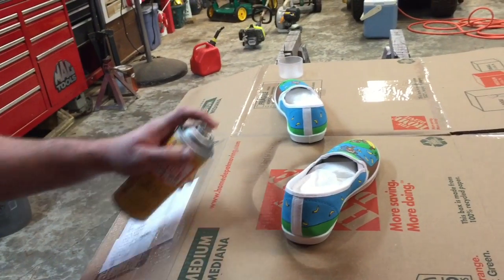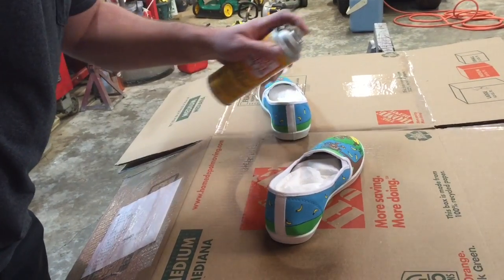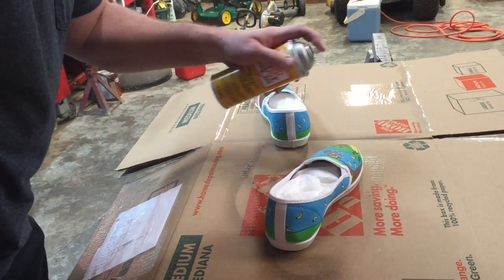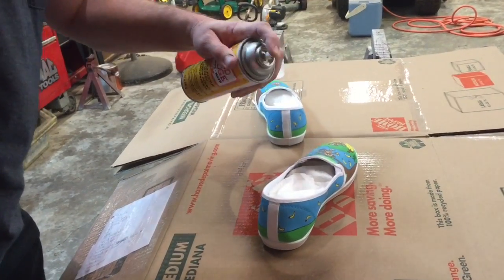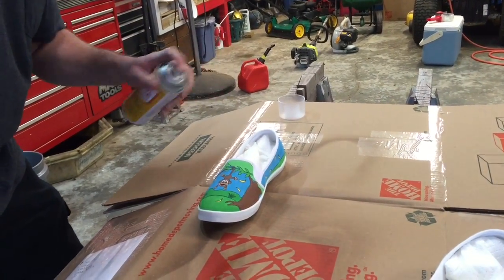Nice even strokes - keep the can moving so you don't do too much in one spot and create a run. Okay, that's good enough for our first coat.